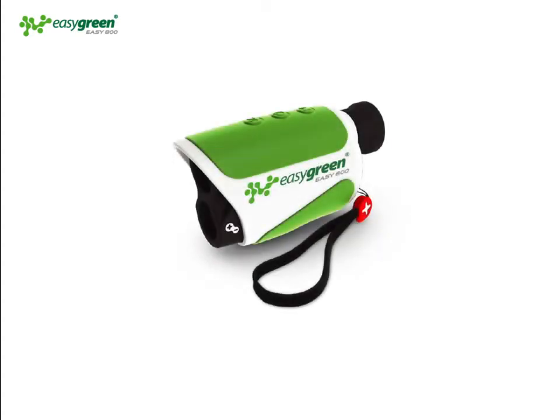The new EZGreen EZ800 Golf Laser Rangefinder has been designed to give you more information about your next golf shot. One of the most useful features on the EZ800 is our patented plus minus system. Let's explain.